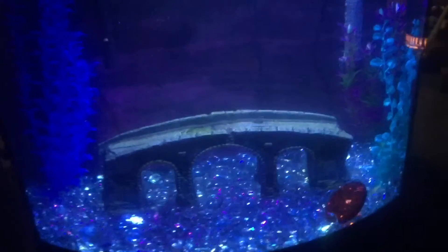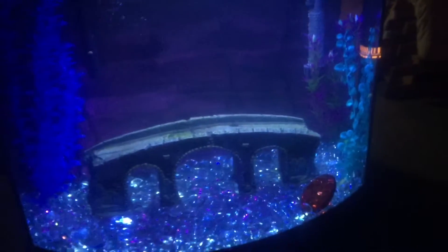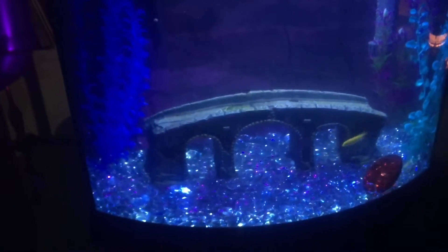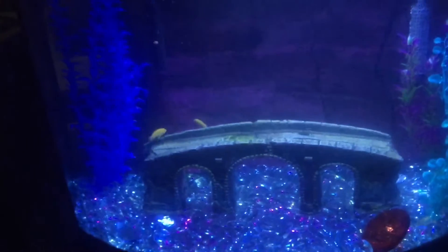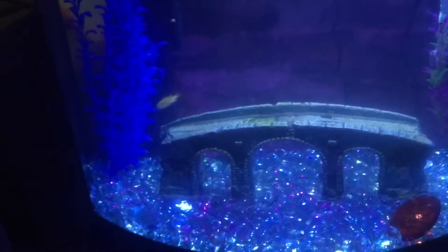The water is a little cloudy because we added bacteria to it, and I just started it up. Been moving that aqueduct around — not bad for fake plants. The plants look nice, and I had to add a little bit of water because it evaporated over the past couple of days. They're good to go and seem happy.